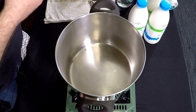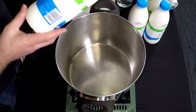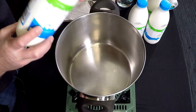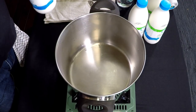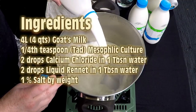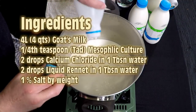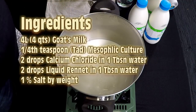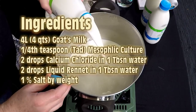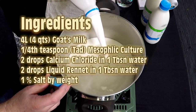I've got my Capralac milk — this is goat's milk that was just pasteurized and not ultra-pasteurized. I've got four litres here. The ingredients are four litres or four quarts of goat's milk, a quarter teaspoon of mesophilic culture, two drops of calcium chloride, two drops of liquid rennet, and one percent salt by weight of the final cheese.